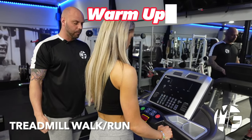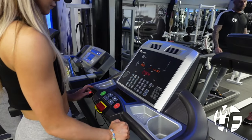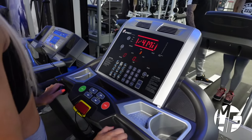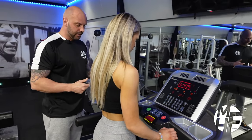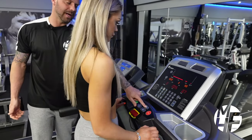I'm going to show you how to set this up. When you first get on the treadmill, press start or quick start. From there, we have various options. The first thing we're going to do is increase the speed to a slow, steady walk.